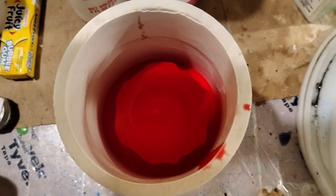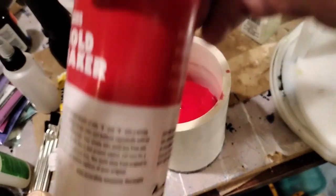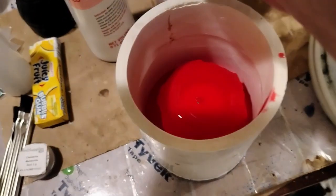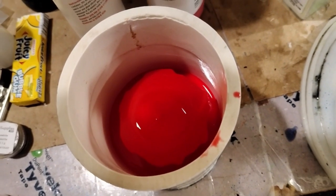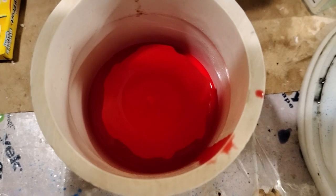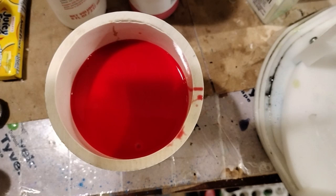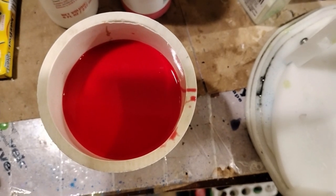So the first six ounces wasn't enough, so I mixed up another six ounces. This mold-making stuff from Alumalite — the Amazing Mold Maker — is only a 16-ounce total kit, so this is almost using up the entire mix. It took about 12 ounces total to fill it. I'm going to throw it in the pressure pot and come back in roughly eight hours when I should be able to demold it.